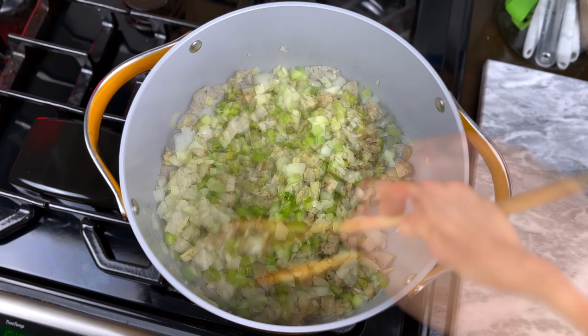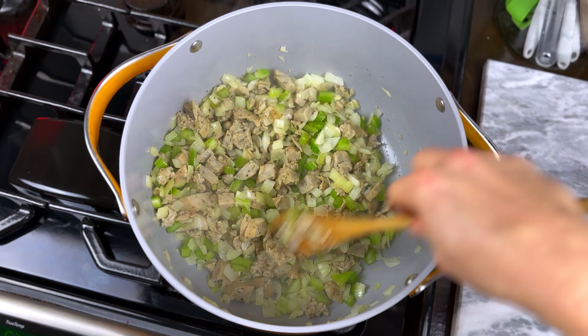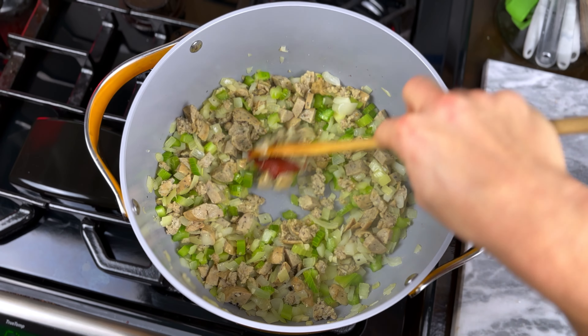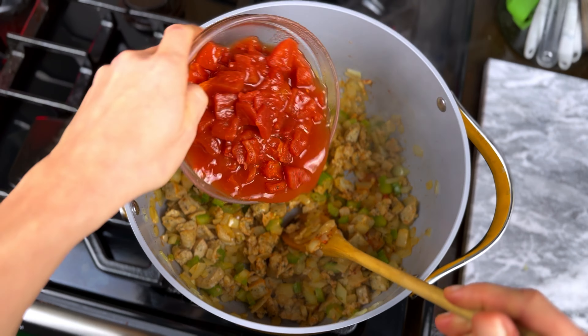Then add your chopped onion, celery, and garlic, and cook those stirring often until softened, about six minutes. Next, add a tablespoon of tomato paste and cook that in, stirring it constantly for one minute.